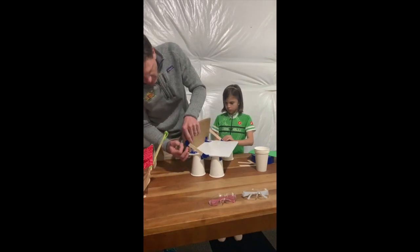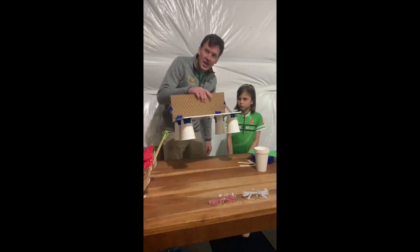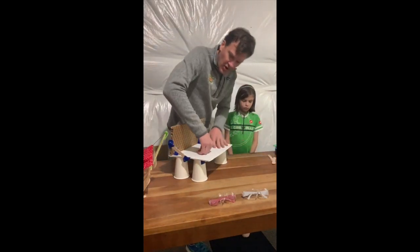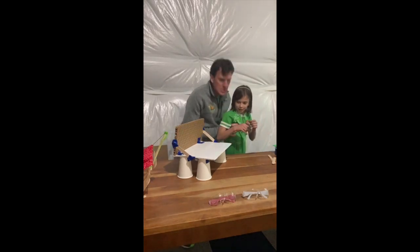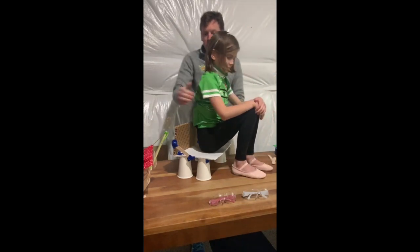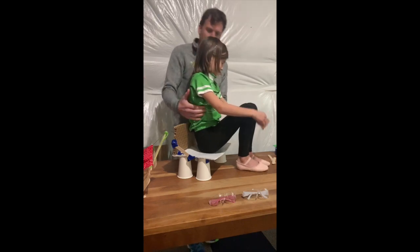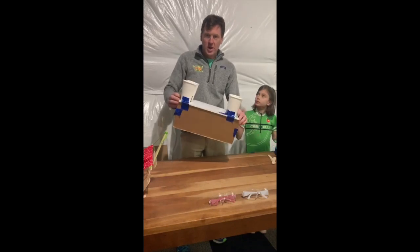Now we've got a chair! It just looks like a paper chair — I think we should test it out. Mari is gonna sit in the chair, and I bet it's going to be super stable. There we go — pretty awesome, right? We've got a KSL at home chair!